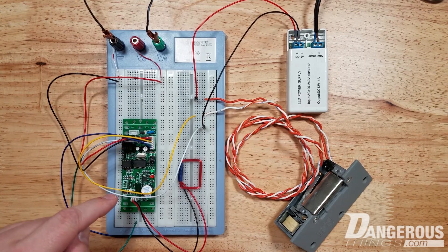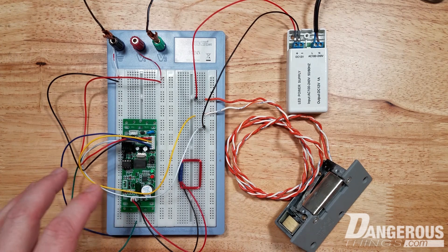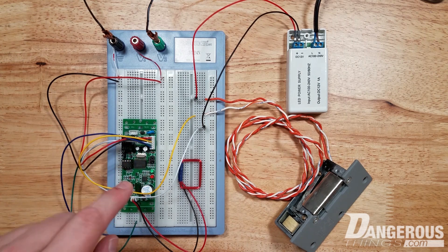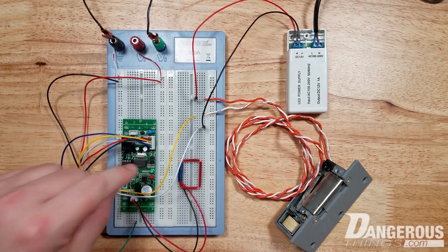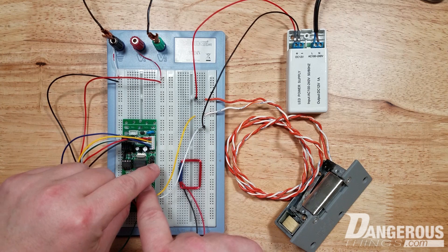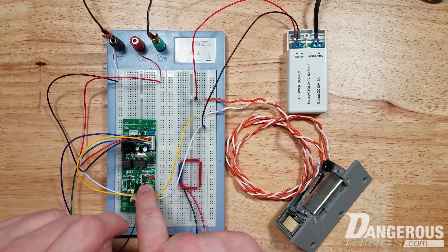The other interesting feature is that you can also set master tags. You can basically use a jumper here to program your own master tags. So we're going to go ahead and do that first. We're going to change the jumper. There are two jumpers here, S1 and S2. S1 controls the timing of the relay and S2 controls programming.